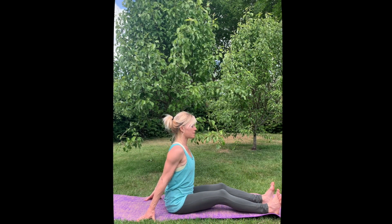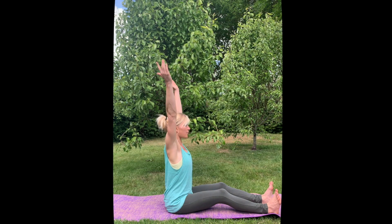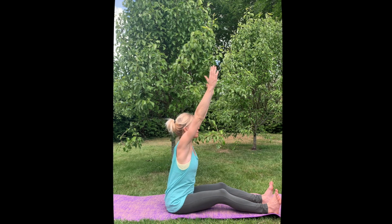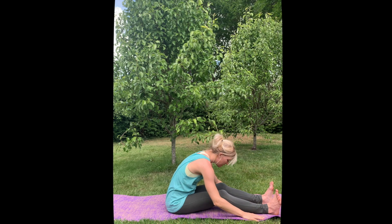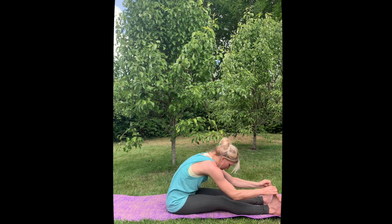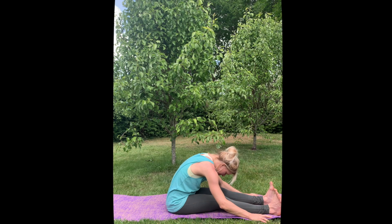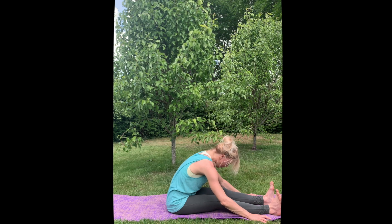Sit upright. If you cannot sit upright, bend your knees a little so you're not rounding your back. Inhale, lift your arms up, exhale fold forward with a straight back. Just let your hands fall down wherever feels good. Maybe now you can straighten out your legs a little. You don't have to take hold of your legs and pull on them — just stay here and breathe.